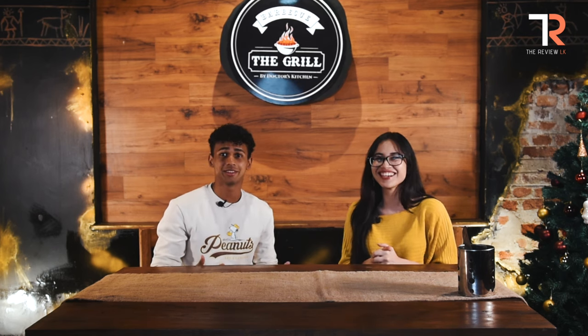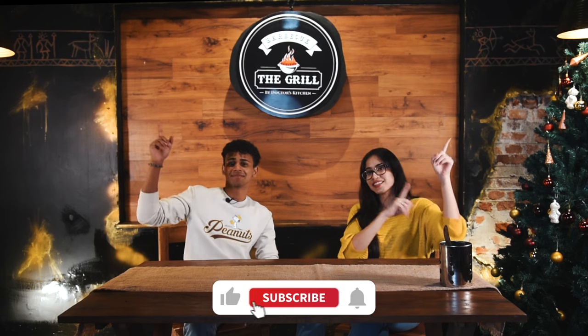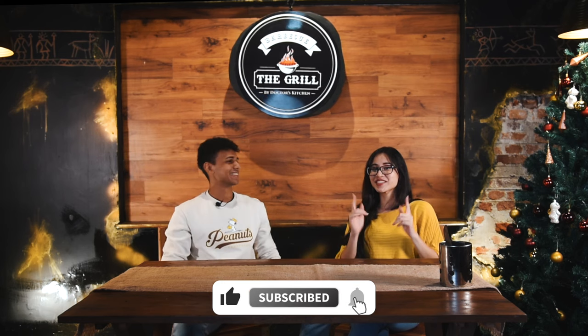So guys, to sum everything up at The Grill by Doctor's Kitchen — the food was amazing, absolutely worth the experience and we 100% agree for people to come and check it out. I'm 100% going to bring my friends here. The food is amazing, it's a must try. For people who haven't tried barbecue, if you really want to know the signature taste of barbecue, we recommend you come here because it's really worth it — whether for dinner with your date, family, or a celebration. Please do catch us next time, don't forget to like and subscribe and we'll see you next time. Bye guys!